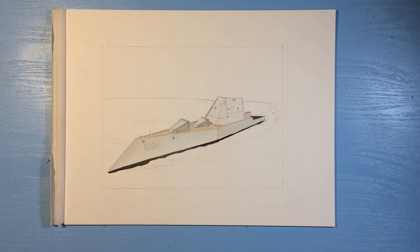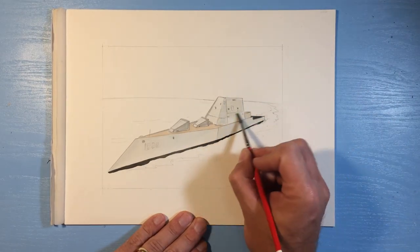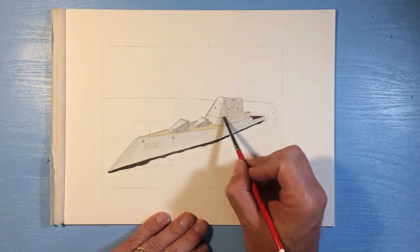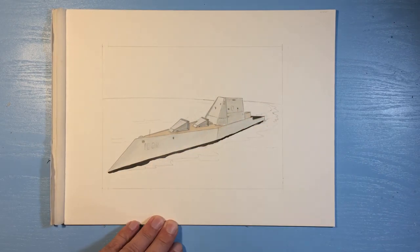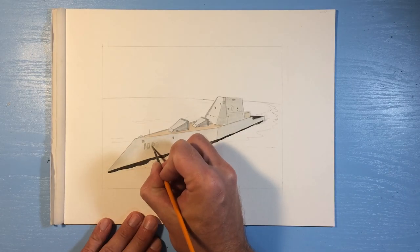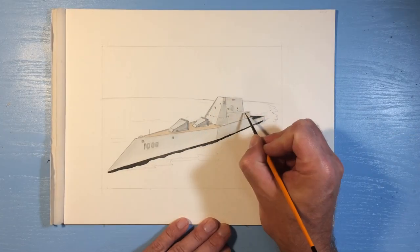And after I got that correct, I'm going to go ahead and add some watercolor and finish up the details. It's a pretty quick painting demo. Of course I've sped it up for you guys, but it's a pretty simple ship to paint and my son liked it and I framed it and put it up in his room for him. So I hope you guys enjoy this painting of the USS Zumwalt.